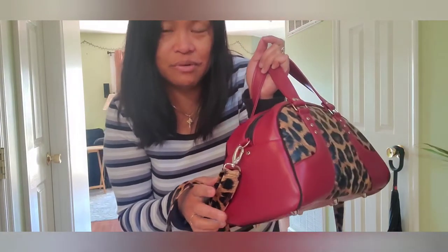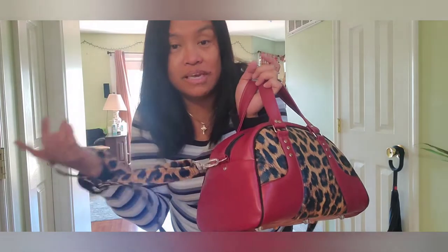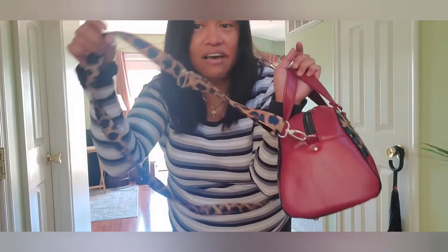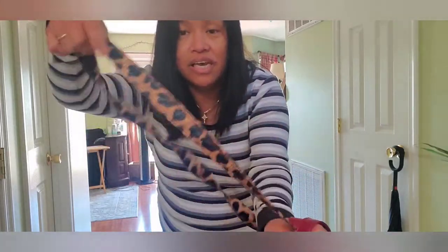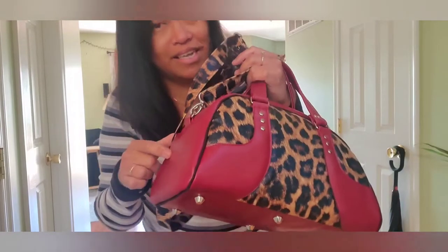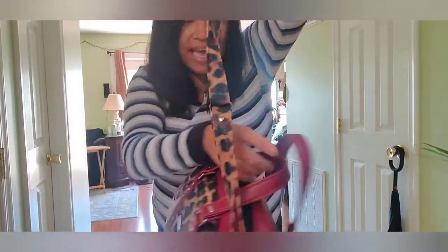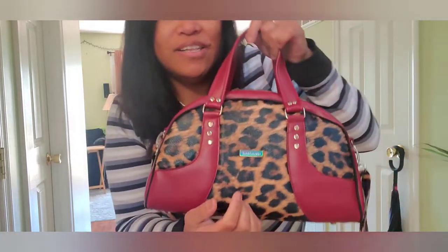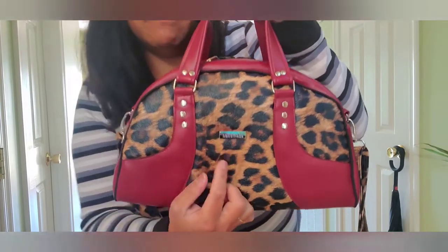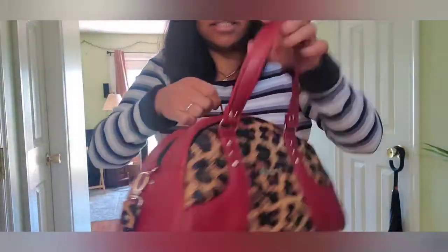I only purchased a half yard of the marine vinyl and cut it in a way that didn't leave enough material for the strap. So I decided to use the other material I had for the strap as well, though I would have really preferred a red strap. I also ordered a logo but it hasn't arrived yet — it's coming from Hong Kong.